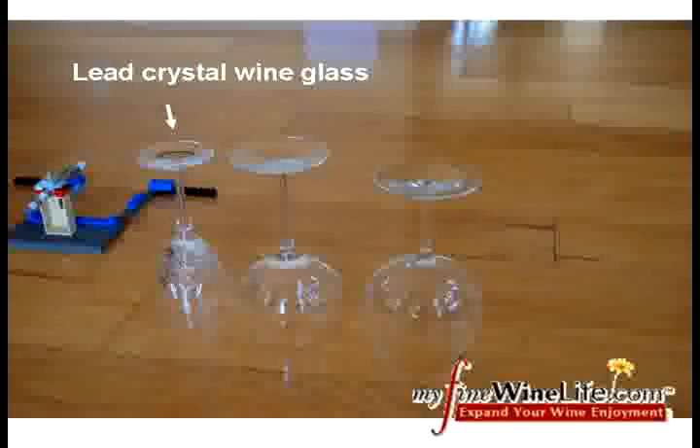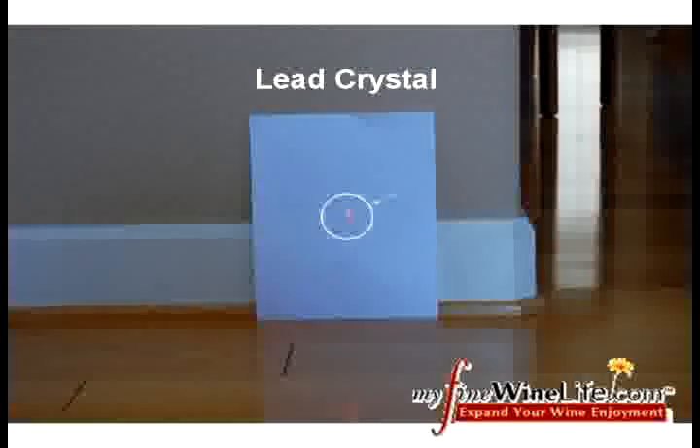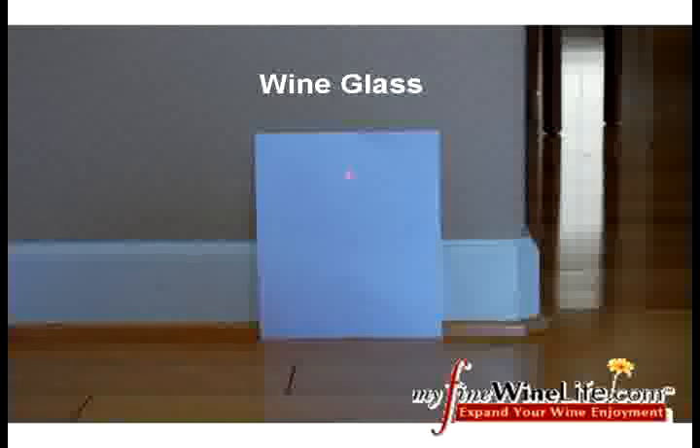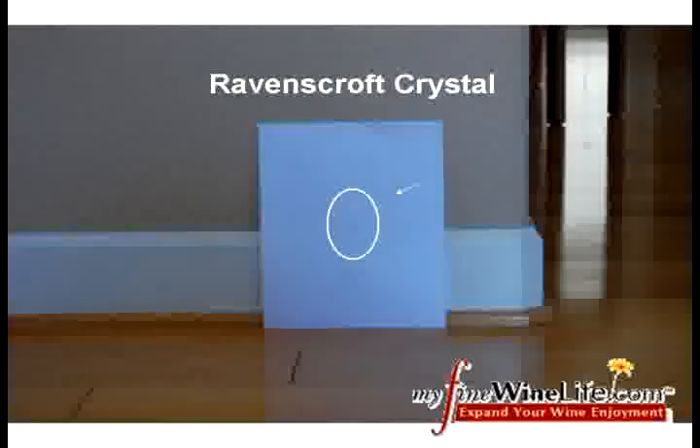We measured our three test glasses: Grandma's finest crystal glass, a wine glass purchased from Target, and a Ravenscroft lead-free glass. As predicted, the light passes through the lead crystal without any distortion. The Target glass demonstrates a high refractive index. The Ravenscroft exhibits a small amount of light distortion.